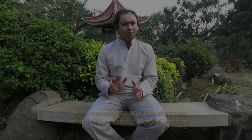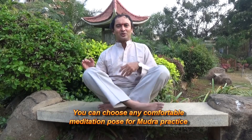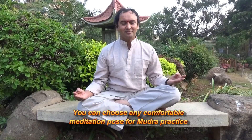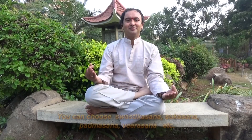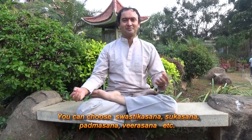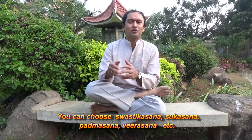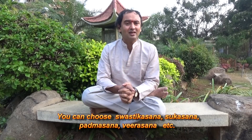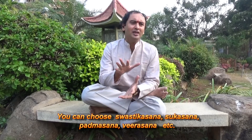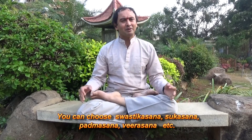You can choose a comfortable position. You can sit like this, or you can sit in Sukhasana, or in Swastikasana, or you can use Padmasana, Vajrasana, or Siddhasana. You can choose any meditative pose which is very comfortable for you.